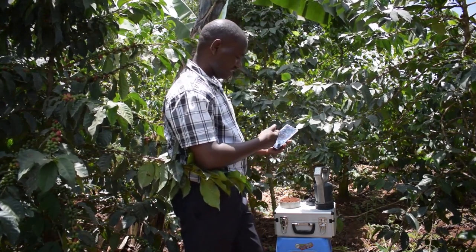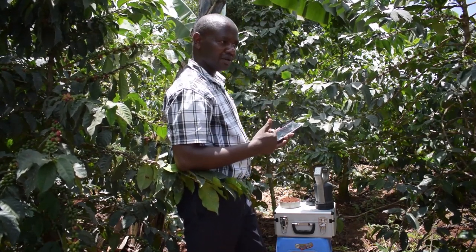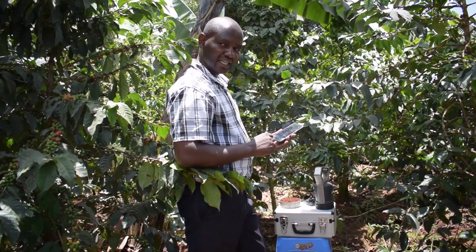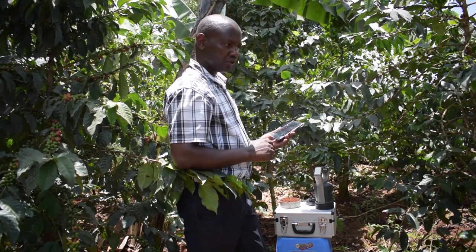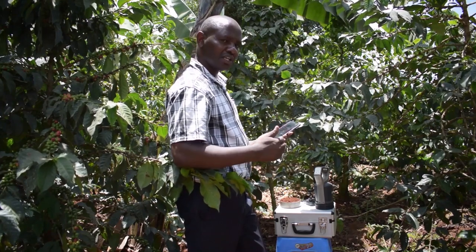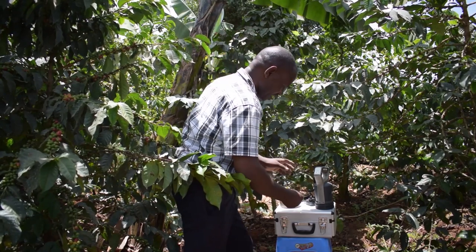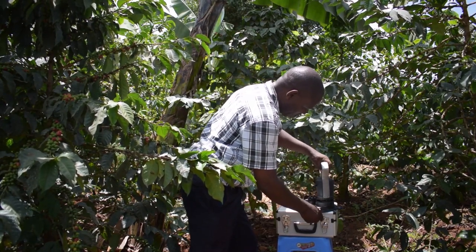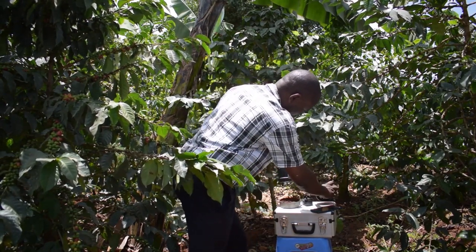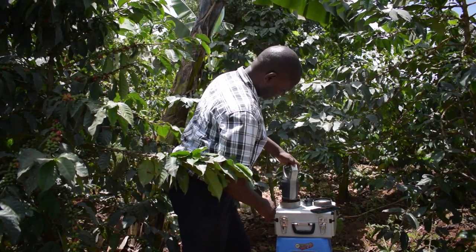We are through, and as you can see, the machine has a video so that the operator can see, and it has directions that are written. Whoever we have trained cannot make mistakes because total control of the machine is by the application. We are now getting into stage one — the analysis — and we put the scanner on the soil and press the scan button.